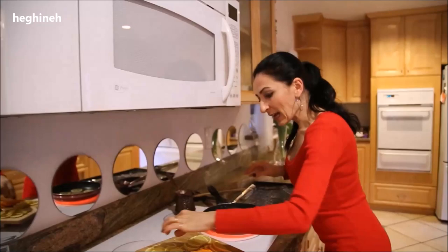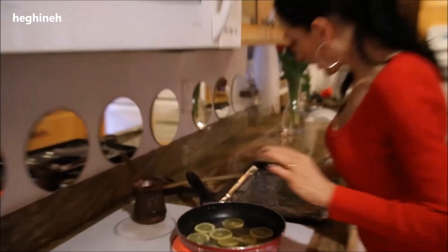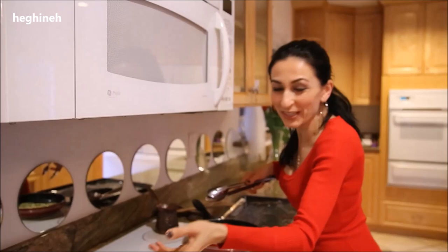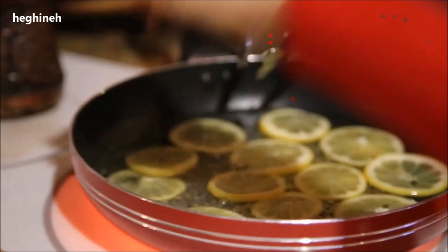Cook them four to five minutes on each side, then place them on a rack to cool down and dry out for a couple of hours. It's as simple as that and then you can enjoy them. I'll do a couple to show you how it looks and we'll be done.